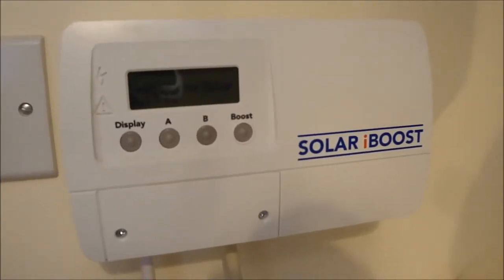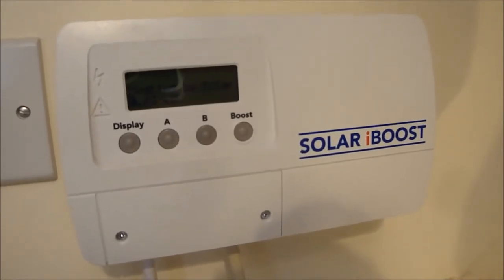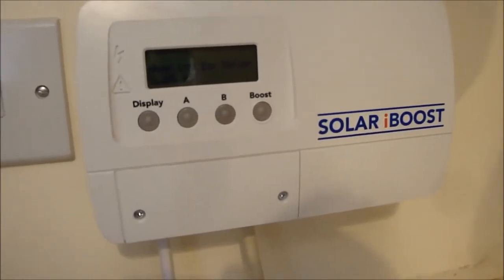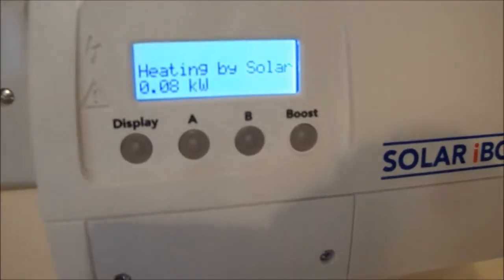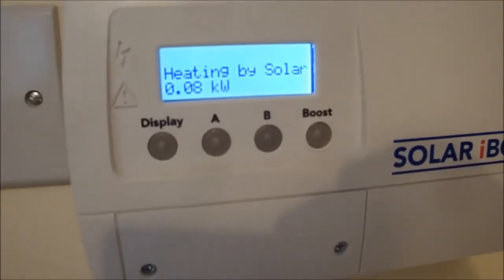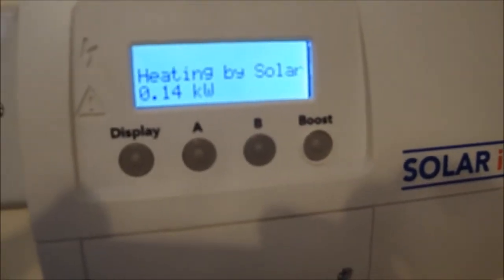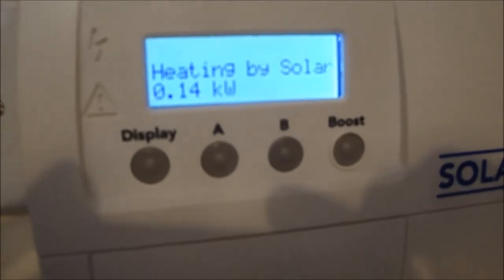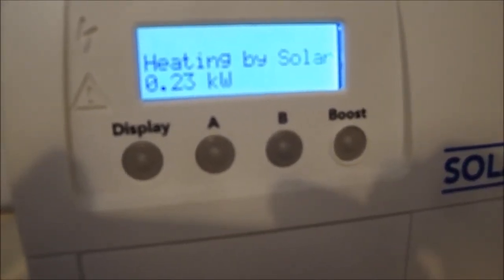When the solar panels or wind power are generating more electricity than you're using in the house, it diverts electricity to the immersion heater. If I press this, the display comes on. I'm heating by solar at the moment — it's a very grey day today so there's only a little going into the immersion heater, but I'm currently generating 230 watts more than the house is using.